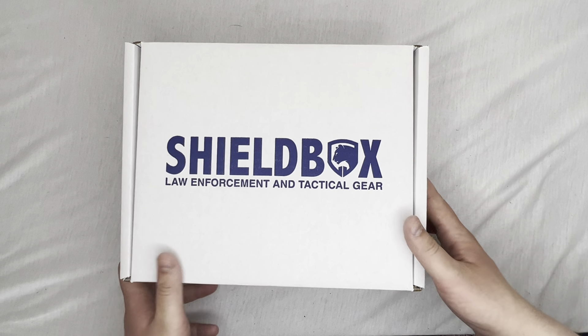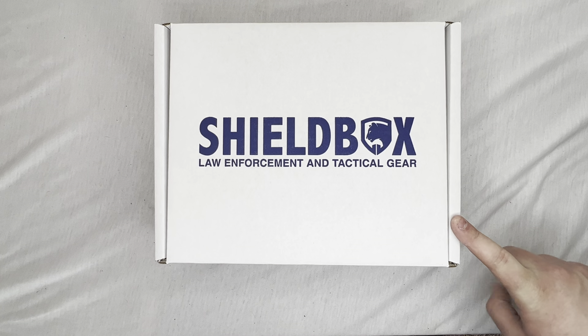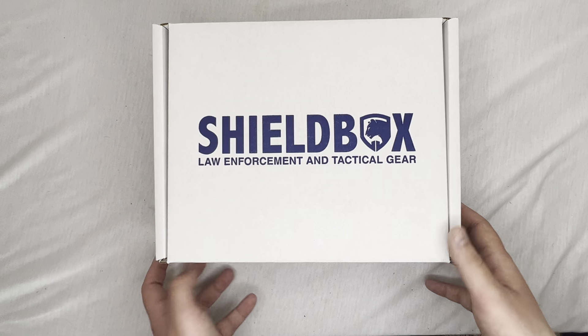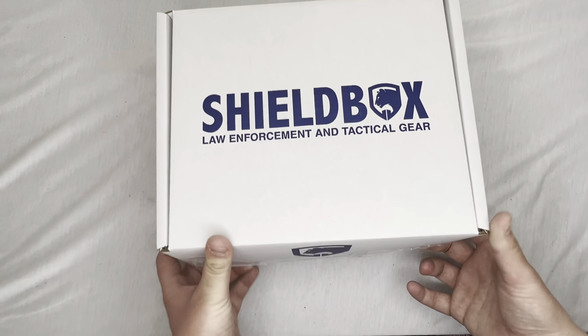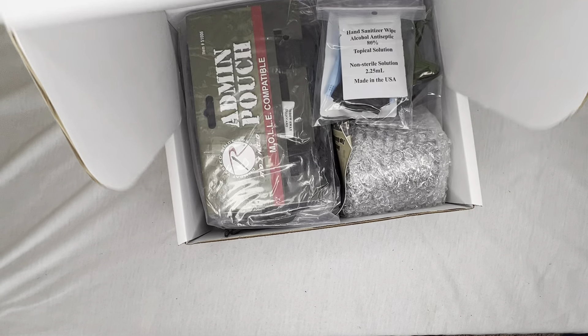What's up guys, in this video I'm going to be unboxing Shield Box's hundred dollar mystery box. This is not their monthly subscription box or their thirty dollar mystery pack — this is the hundred dollar mystery box. I haven't seen somebody on YouTube open this so I wanted to open it. I just cut it, let's see what we got inside.